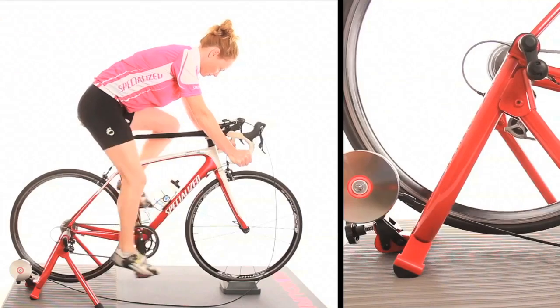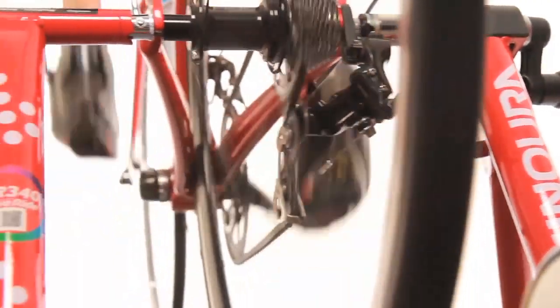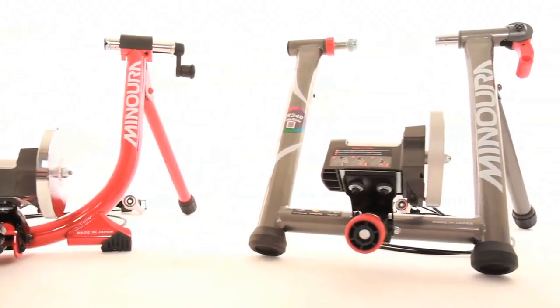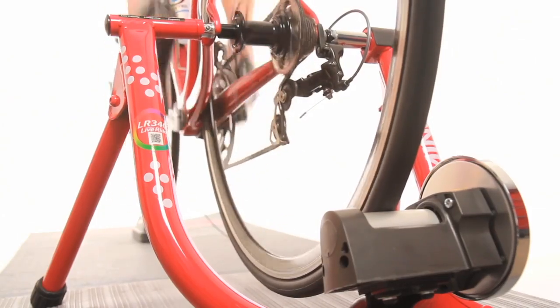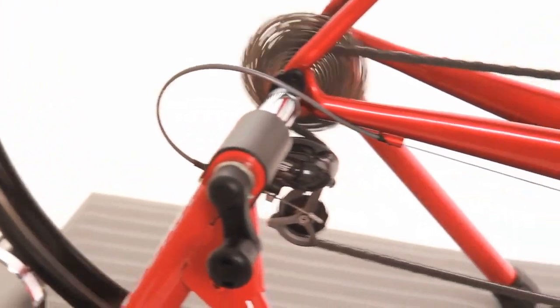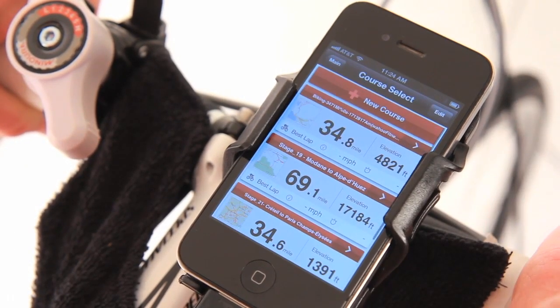The LiveRide series also brings this neodymium technology to the enthusiast and fitness rider as well with the LR540 and LR340. These trainers provide 7 different resistance settings designed for riders that don't need the high wattage levels or range of resistance the MAGTEX Twin or LR760 deliver, but still want to benefit from the progressive resistance, stable platform, and great road feel of the LiveRide series, as well as take advantage of Manura's Live Training app when they ride.